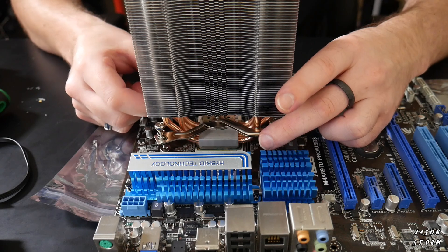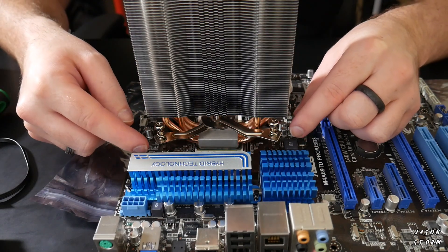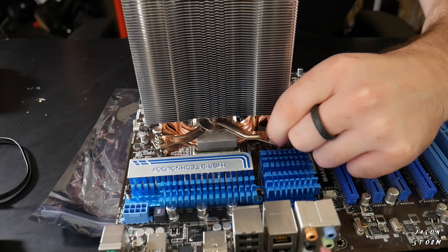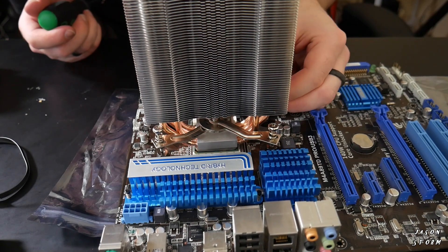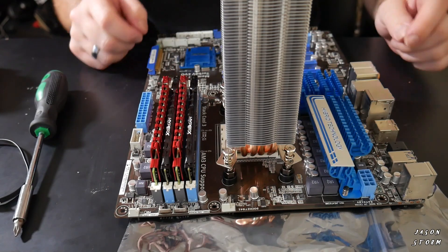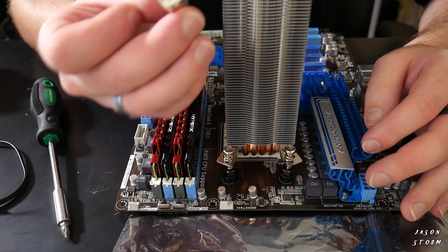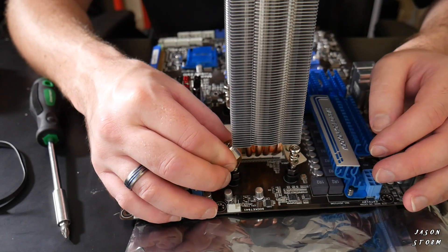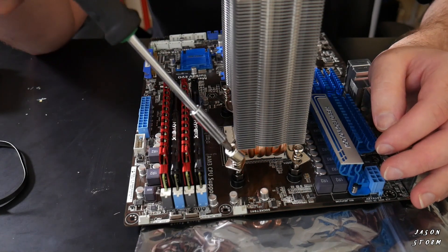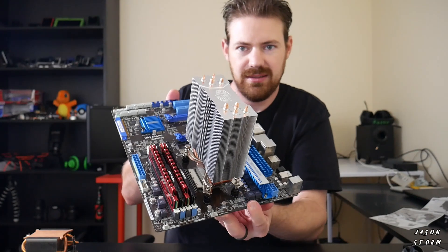We're going to start screwing one corner down just a little bit, and then do it in an X-type formation. It is quite tight to try and get to these mounting spots. If you are struggling for space a little bit like I am here with the AM3 socket, by putting the tool on at a little bit of an angle you can actually get to it much easier to get the Phillips head in there. We now have a fully mounted heat sink.